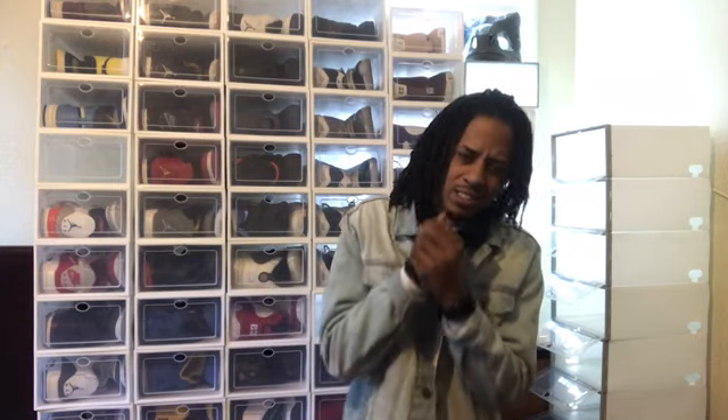What's up, welcome back to my channel. As we all know, today the Reverse Taxis dropped. We're gonna do a quick review on these joints today. I'm obviously just waiting for the Furious Ones to drop this weekend — not sure if I'll hit on those, but I most likely will. Before we even get into the shoe, leave a like on the video, leave a comment, and make sure you subscribe to the channel.